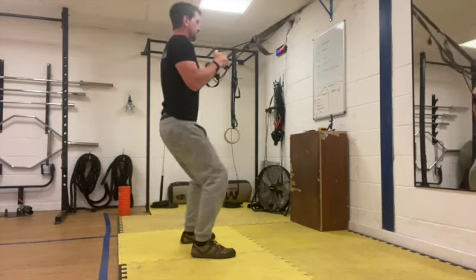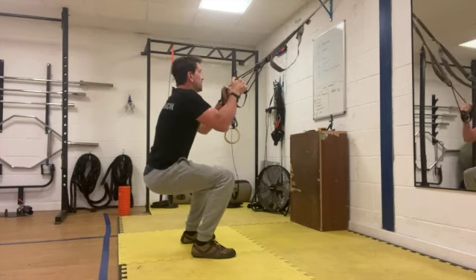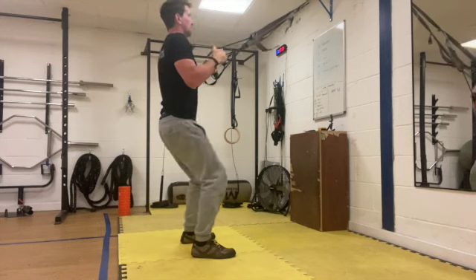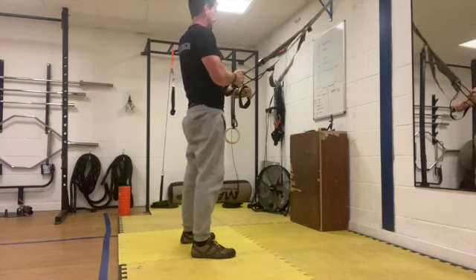10 seconds left, good work, just keep it going. Five seconds — four, three, two, one and rest.